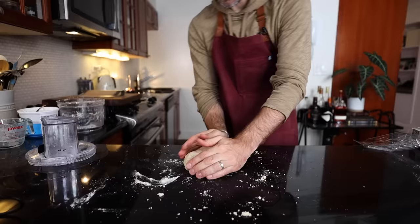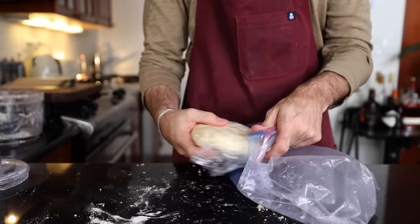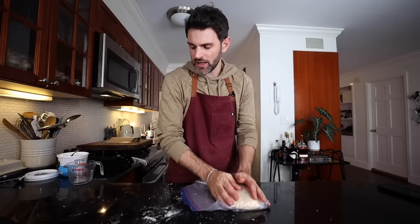Get this into like a disc. I wrap that up in plastic wrap and into a Ziploc bag — double the protection. And that is a cinch. Honestly, I'm never making pastry dough without a food processor again. I'm going to chill this for two hours.